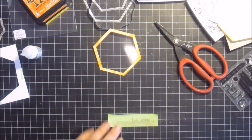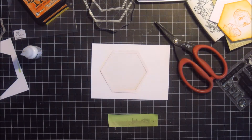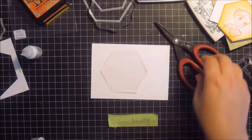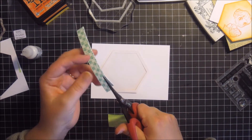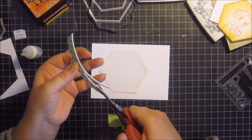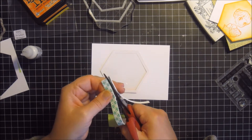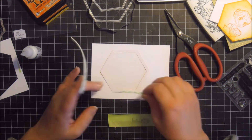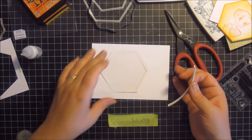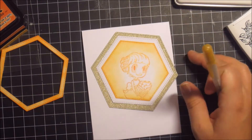And now my window is ready. I plan on filling the shaker element with sequins, so I'm using foam adhesive to stick the frame on, and I'm just putting a very narrow strip all the way through.